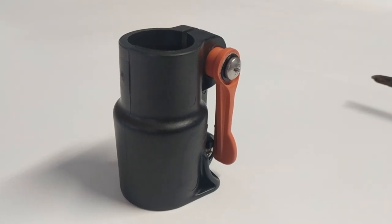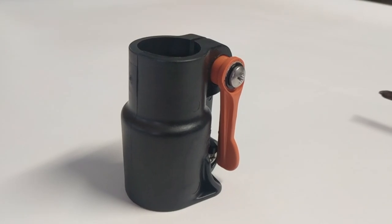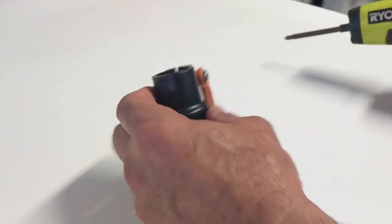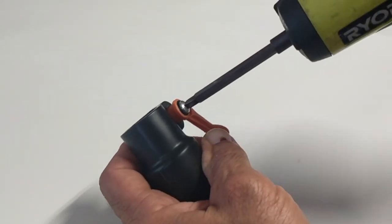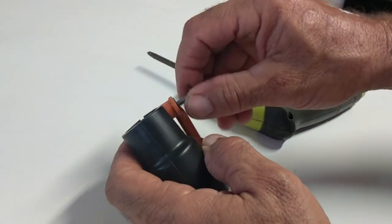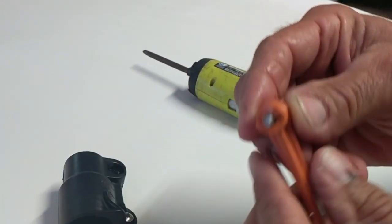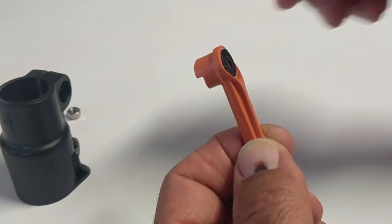What we want to go over today is some instructions on how to lube up your lever lock assembly. The first step would be to take your lever lock off. Remove the screw and black nylon washer.